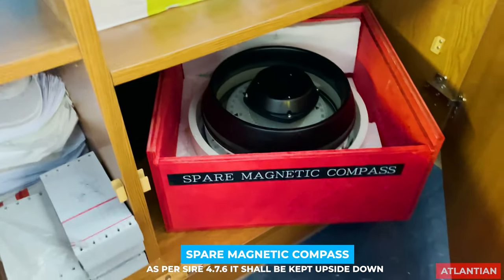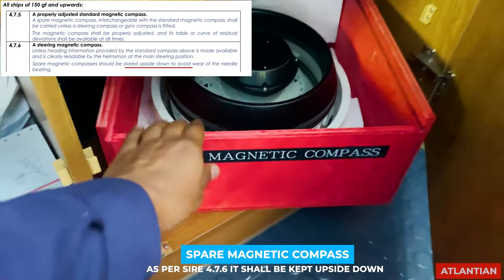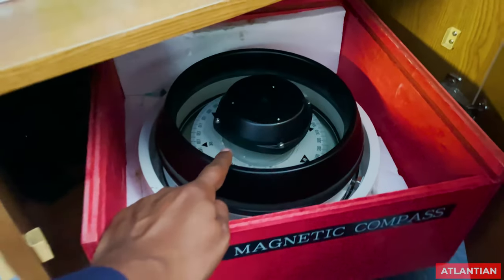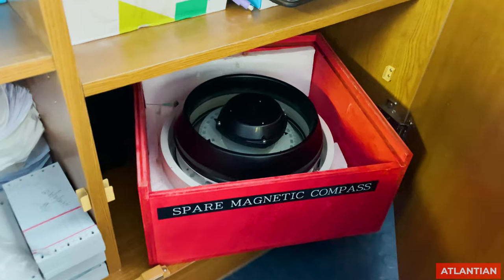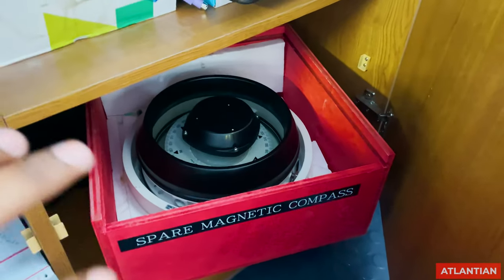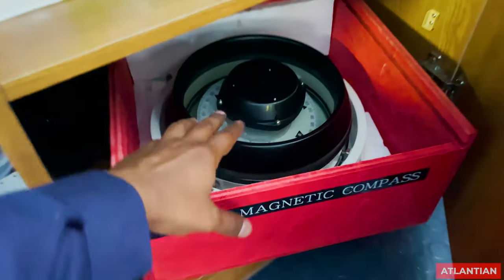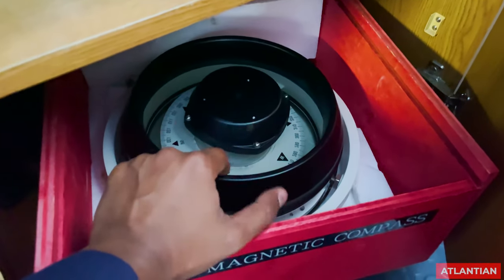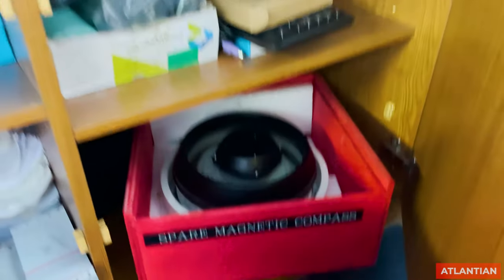The spare magnetic compass shall be kept upside down to avoid any damage to its card. If a vetting inspector asks where your spare magnetic compass is, they will check whether it is kept upside down or in a normal position. It shall always be kept upside down. Also check for bubbles inside your spare magnetic compass.